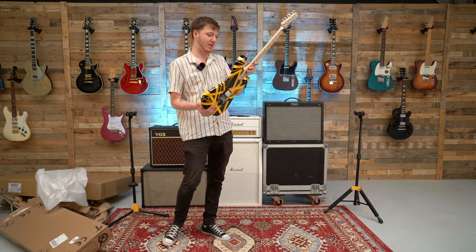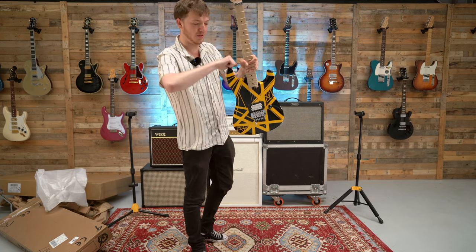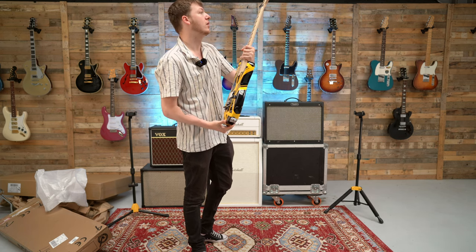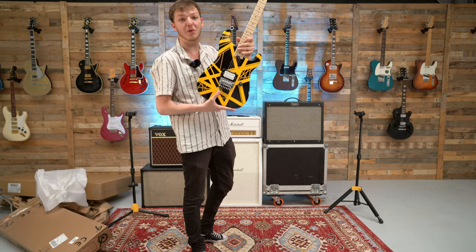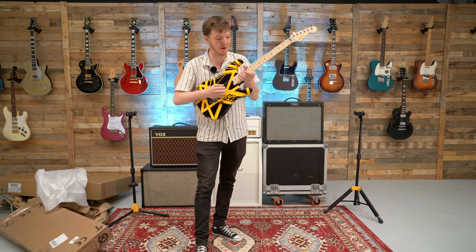Well, that is an absolute rock machine, isn't it? Everything's exposed as you can see. You've got the unique sort of strap peg there, made in Mexico. Obviously, locking tuners. Floyd Rose has a detuner as well. I imagine once we've got these all open, I'm going to plug this in and have some absolute fun.